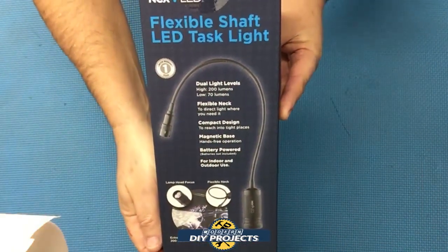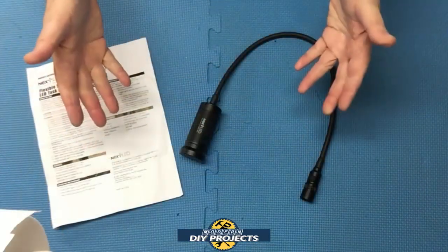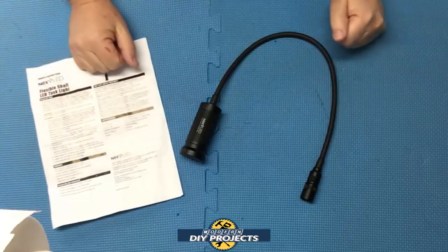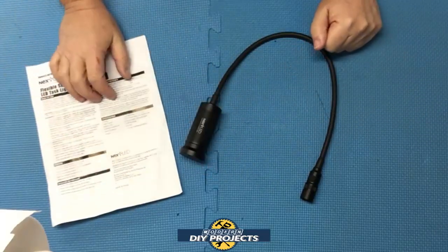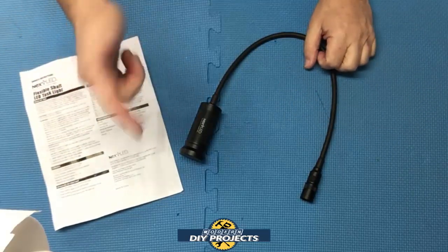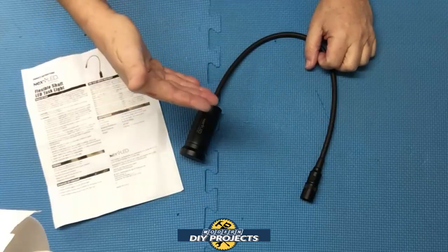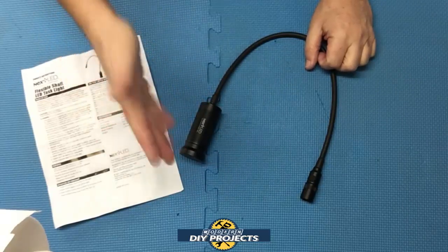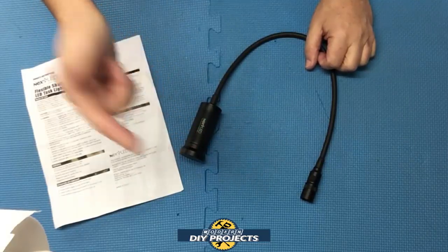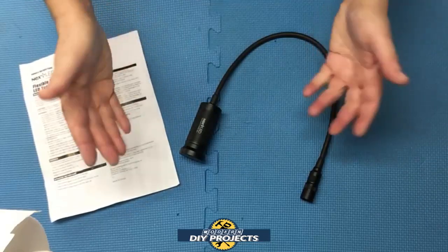Here's a shot of the box, and let's open this up and see what we get. This is a 20-inch gooseneck light from Next LED, available on Amazon — link in the description below. At the time of this video it retails for $21.99, though I got it cheaper through their Black Friday sale. If you want to save money on Next LED products, I'm on their mailing list and get coupons regularly, which I post in my community tab — so check that out.